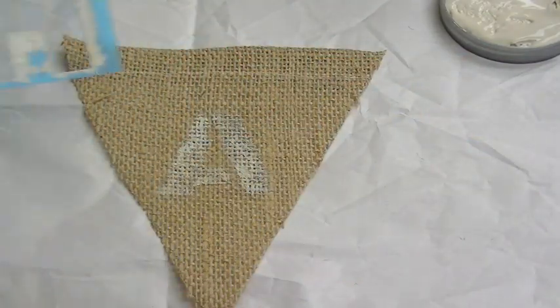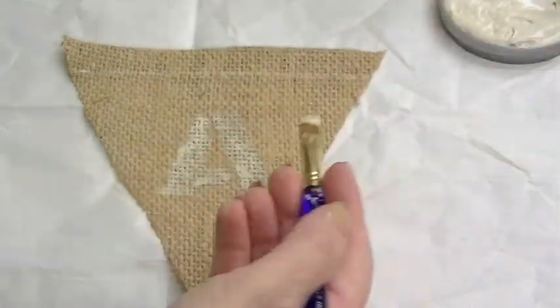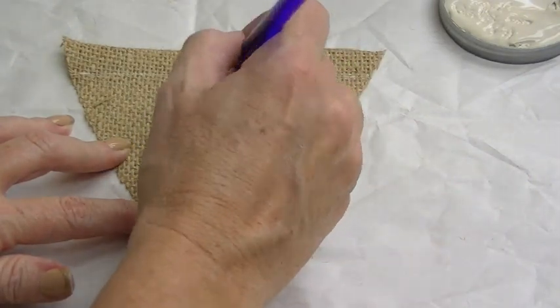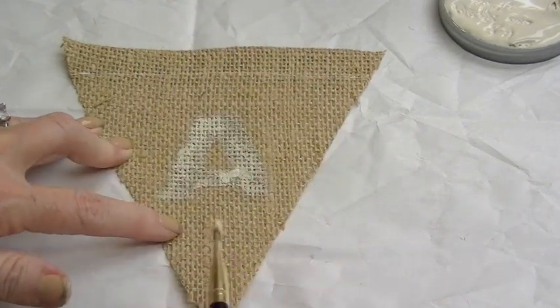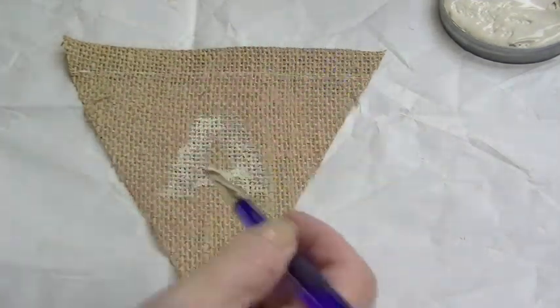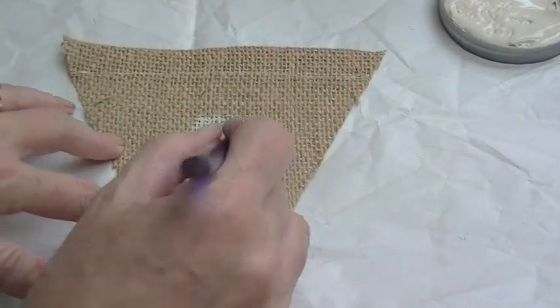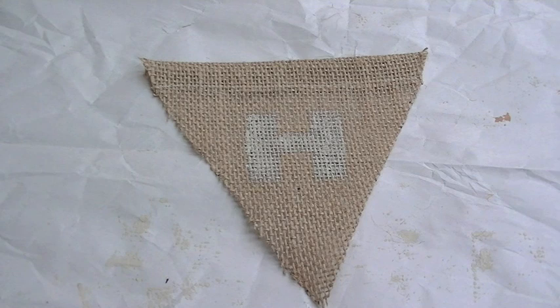After stenciling the letter A, I can see small open spots where the stencil didn't connect. I take the stencil off and carefully fill in those blank spots with my brush so it doesn't look like a stencil was used. If there's not enough paint coverage anywhere, just fill it in — stay in the lines. Remember, we're not looking for perfection; this is handmade and we want it to look rustic. I'll continue with the rest of the letters.